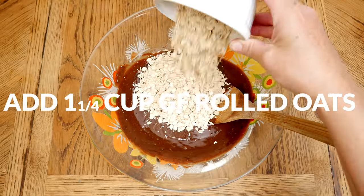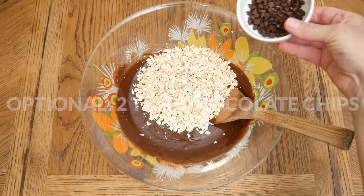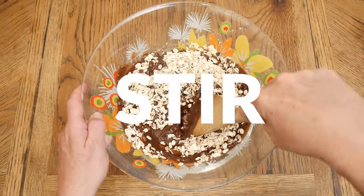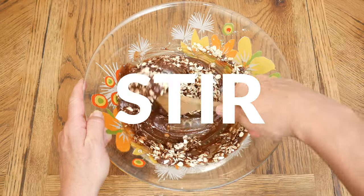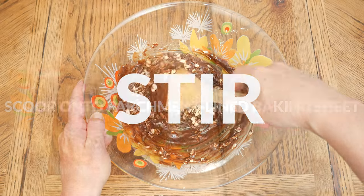Next, let's add in one and one quarter cups of gluten-free rolled oats. Last, any optional add-ins — I'm going to add two tablespoons of mini chocolate chips. Some other options are shredded coconut, chopped nuts, dried fruit, and even some cayenne pepper for a little bit of spice. Give everything one last good stir.